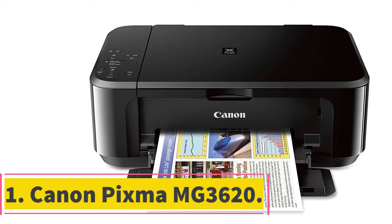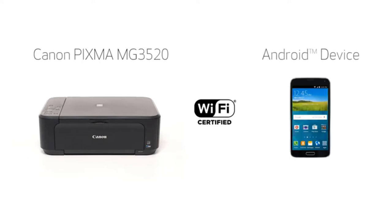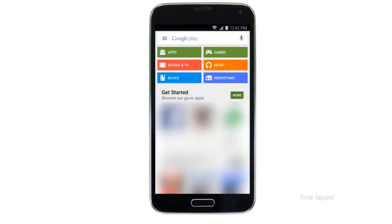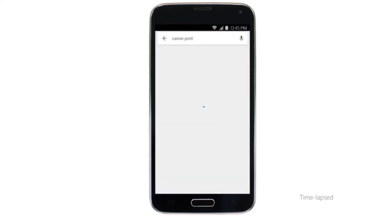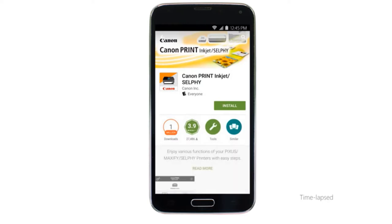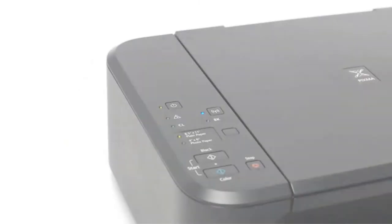Canon PIXMA MG3620. The best printer for college students overall would definitely be the Canon PIXMA MG3620. With its 4800 x 1200 dpi resolution and 9.9 ppm speed, you get a good enough printer designed for student use. Though it comes with two ink cartridges — a black ink and a color one — it's not the most cost efficient when it comes to consumables.